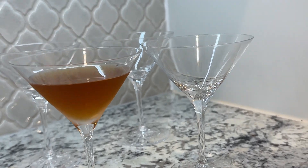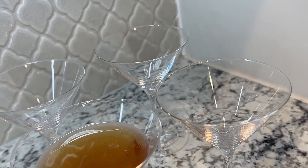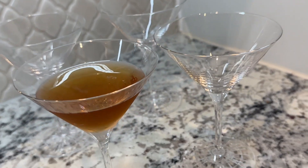These are the Spigalow cocktail glasses. It comes as a set of four. Packaging was great — nothing arrived chipped, broken, or damaged.